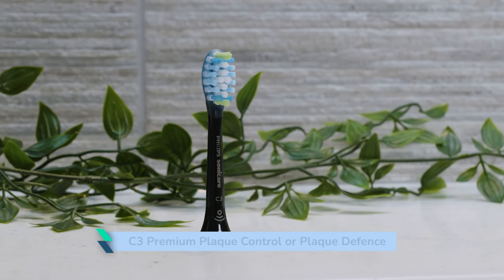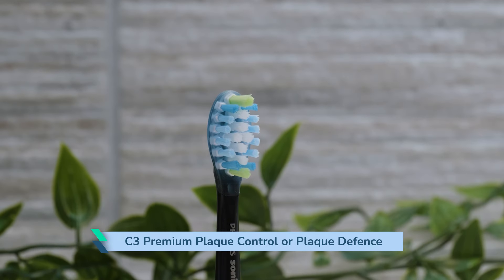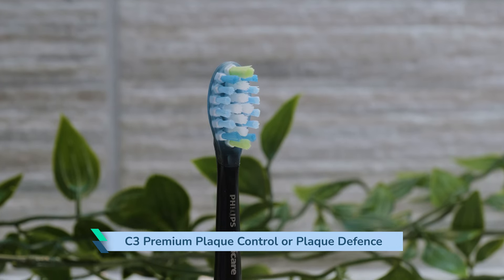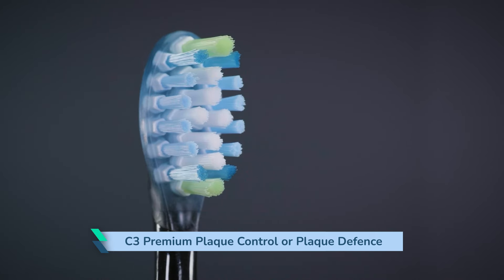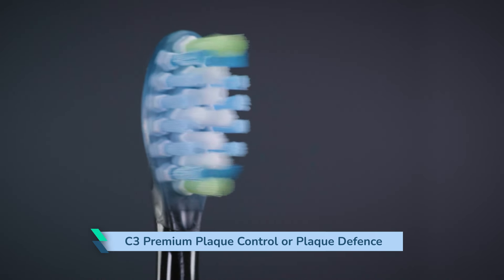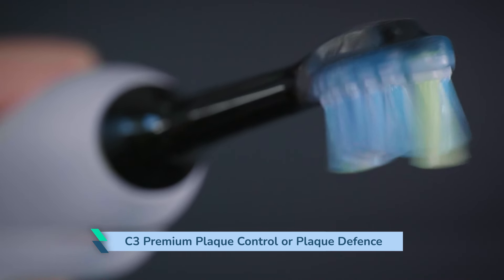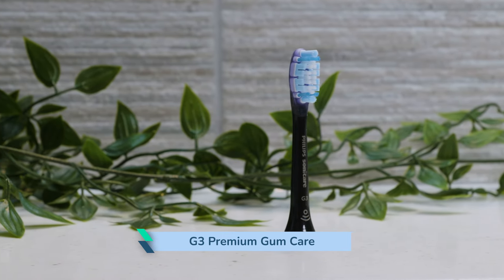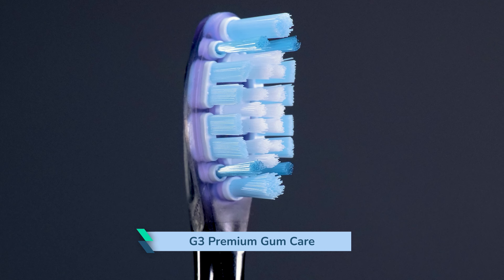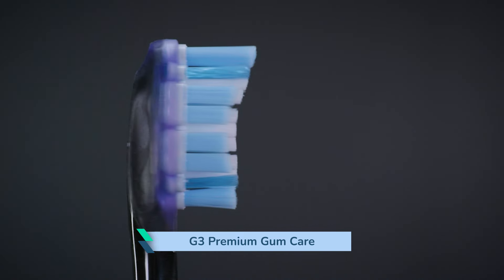The C3 Premium Plaque Control, or Plaque Defense, head is essentially the upgrade to the C2. The bristle configuration is quite different, with a larger surface area and clusters of bristles organised into a pentagonal shape. It has silicone on the back to make for a pleasant experience in the mouth, and I've noticed less chattering if it comes into contact with the teeth. The G3 Premium Gum Care head has quite a different layout of bristles compared to other heads. I do like the soft back of the head — it's less harsh on the teeth and gums and has some flecks to it.